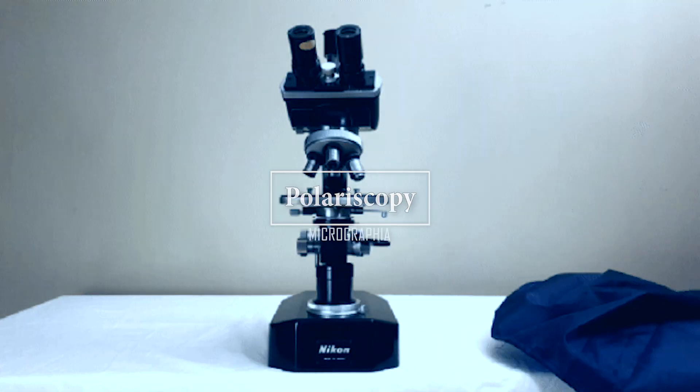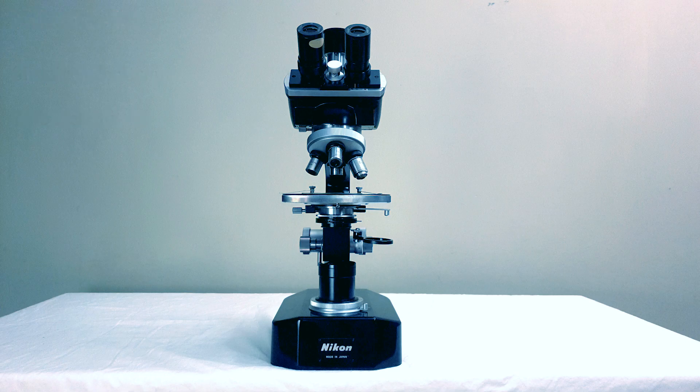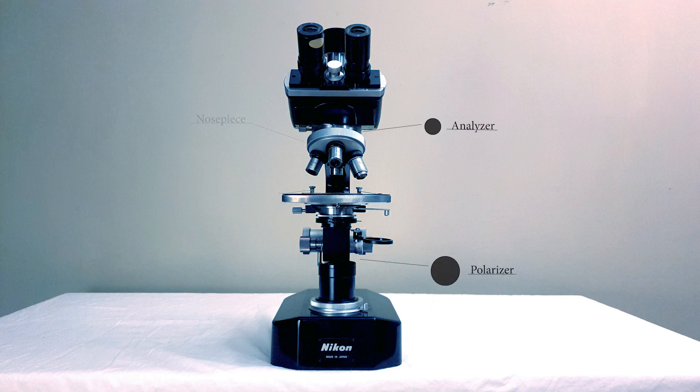Setting up your first polarizing microscope is really easy. All you need are two polarizing filters. One sits in the space between the head and the nose piece of the microscope and doesn't move — you just leave it up there. The second polarizing filter is called the polarizer. It sits over your field condenser lens and is rotated for the effect.